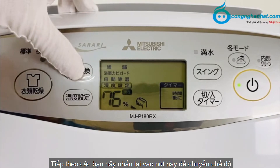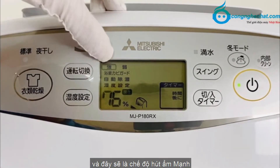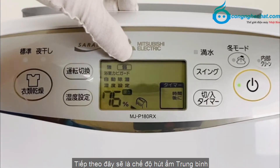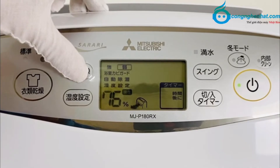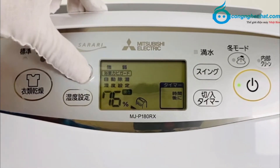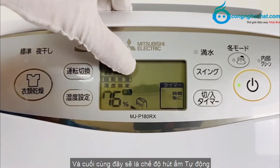Tiếp theo các bạn hãy nhấn vào nút này để chuyển chế độ. Đây sẽ là chế độ hút ẩm mạnh. Tiếp theo đây sẽ là chế độ hút ẩm trung bình. Tiếp theo đây sẽ là chế độ hút ẩm phòng tắm. Và cuối cùng đây sẽ là chế độ hút ẩm tự động.